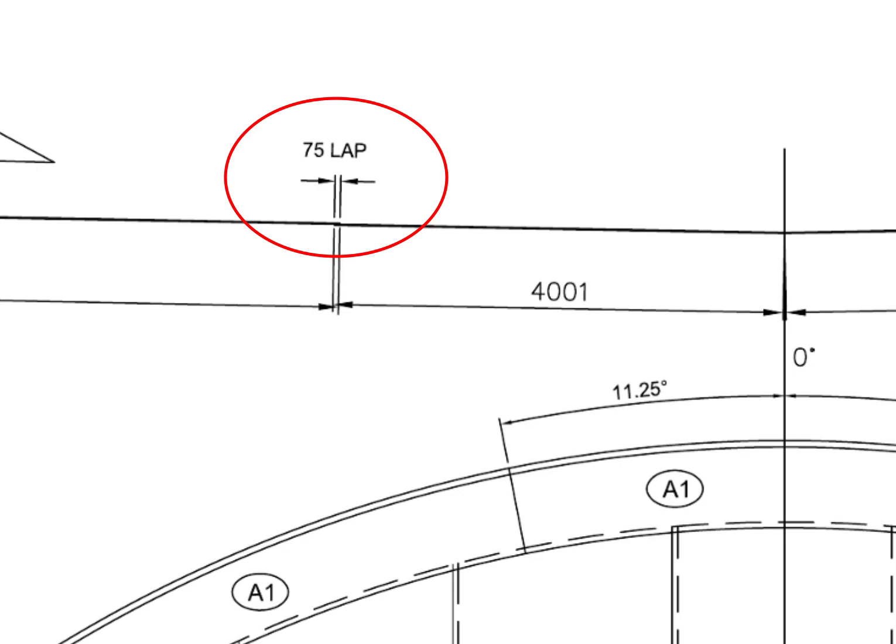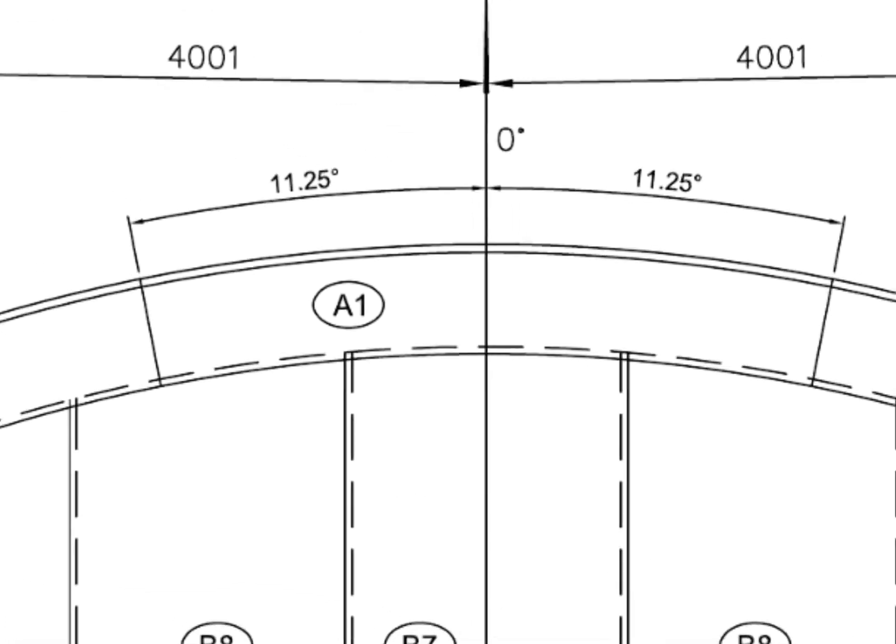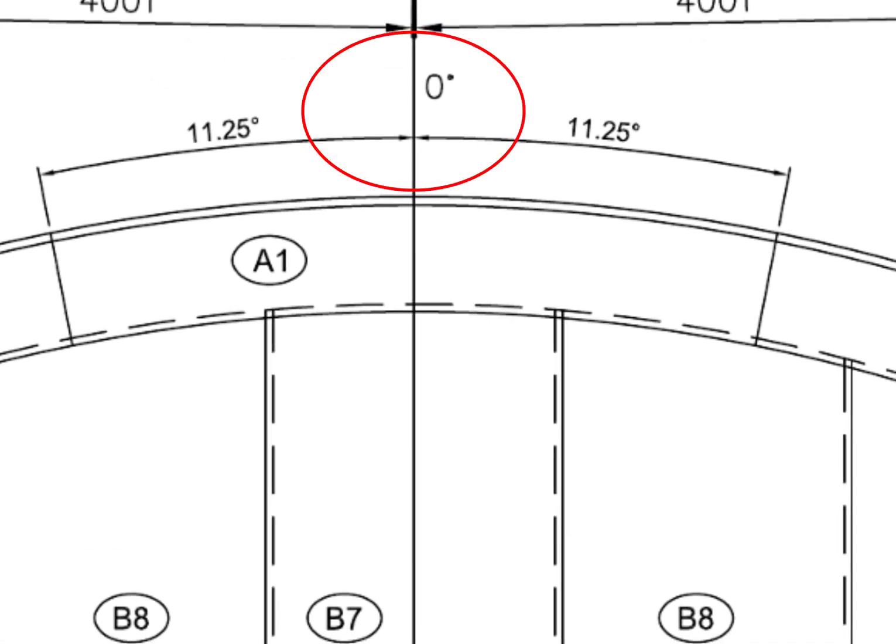75 millimeters lap — this is the longitudinal lap between the two individual bottom plates. The center of the annular plate comes on 0 degrees of the foundation.